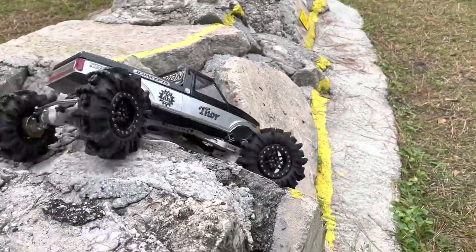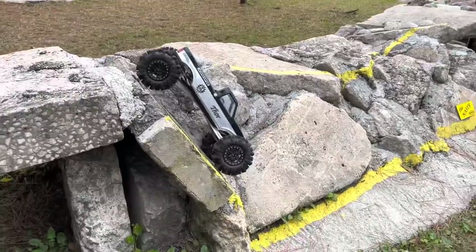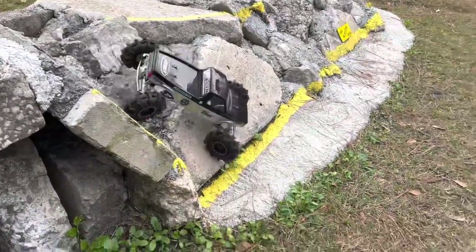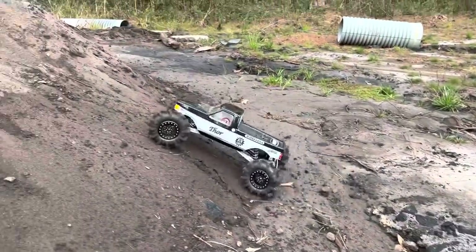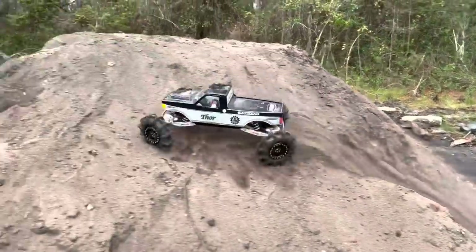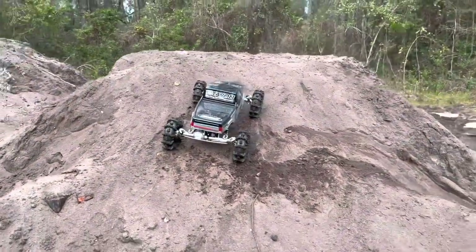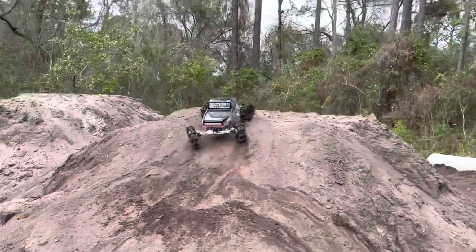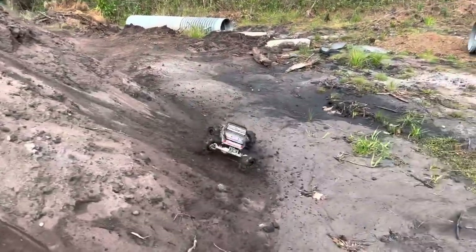Right over here we're going to go try Thor out on this — that is seriously steep, check that out. We're going to the dirt. If anything's going to pop this ESC it's going to be this. Now obviously I don't have the wheel speed of the Rift, but we'll have to see how they work out here.